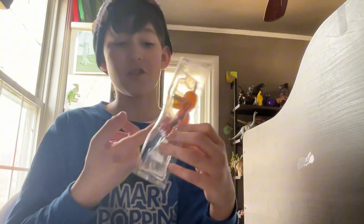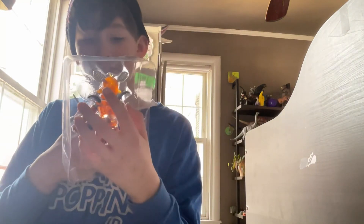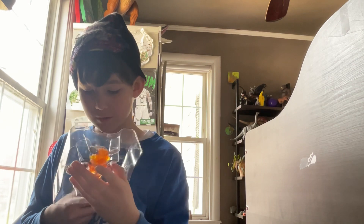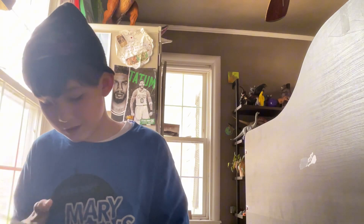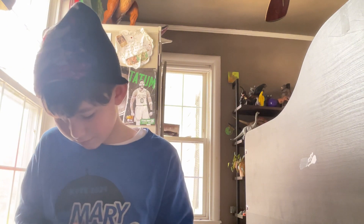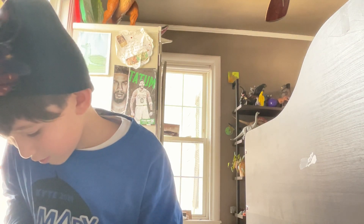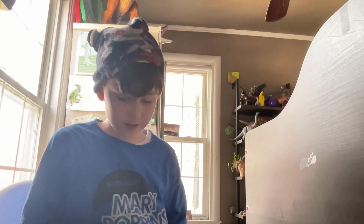All right, here it is. Let me go get some scissors so I can cut the straps to get him out. I have the scissors. I don't want to scratch it — let's start at the bottom and kind of pull. All right, let's get this guy out.